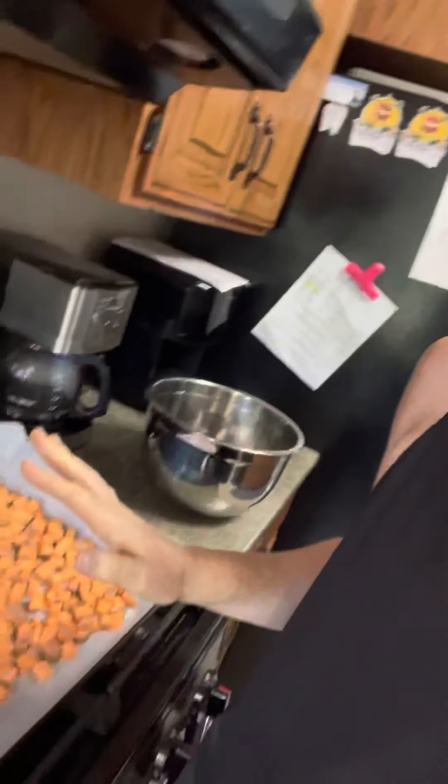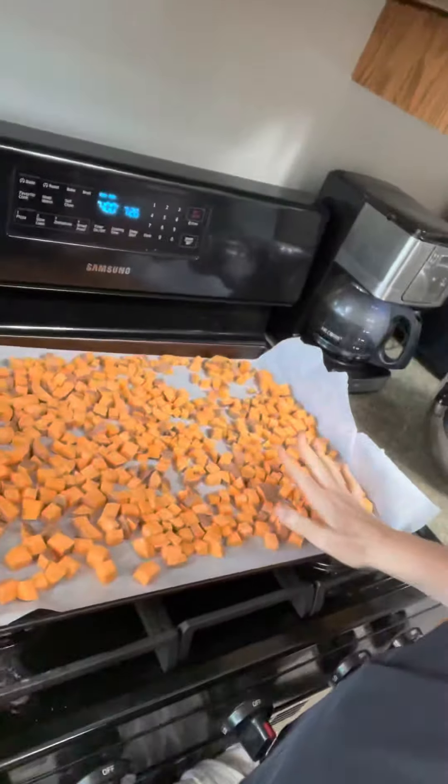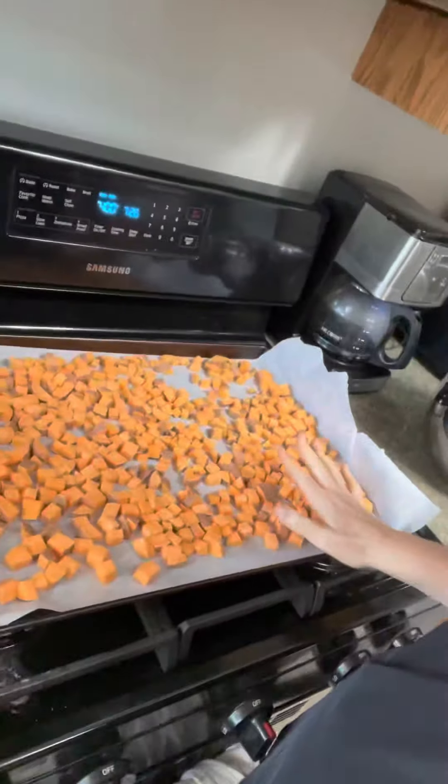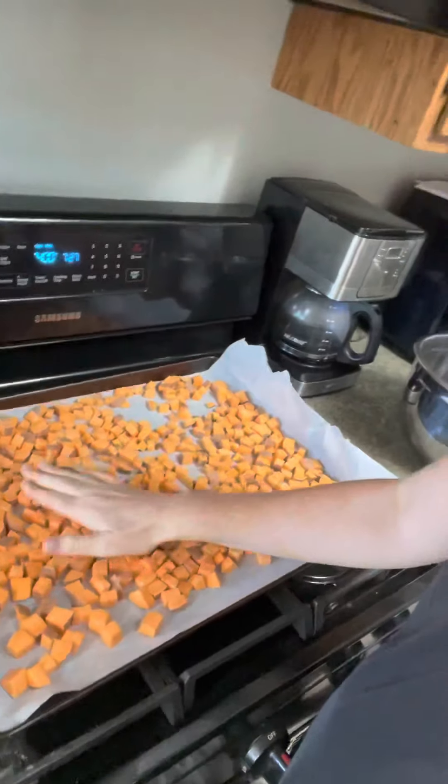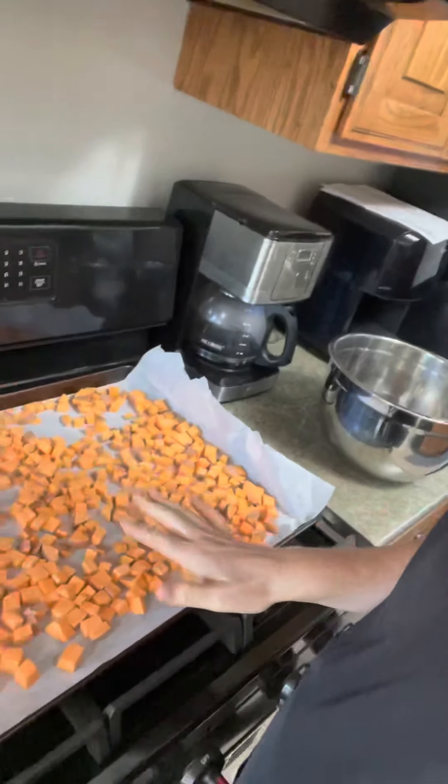My oven is preheated to 400 and I've got my sweet potatoes all chopped. And this is the most important part — I literally do nothing to my sweet potatoes, but I put them on parchment paper. If you haven't invested in parchment paper, it is the best thing for baking or roasting in the oven when you're not coating things in olive oil or any oil. They will not stick. It's fantastic. So parchment paper on my big monster cookie sheet and the sweet potatoes laid out in a single layer. I'm going to pop those in the oven for about 20 minutes and they're done.